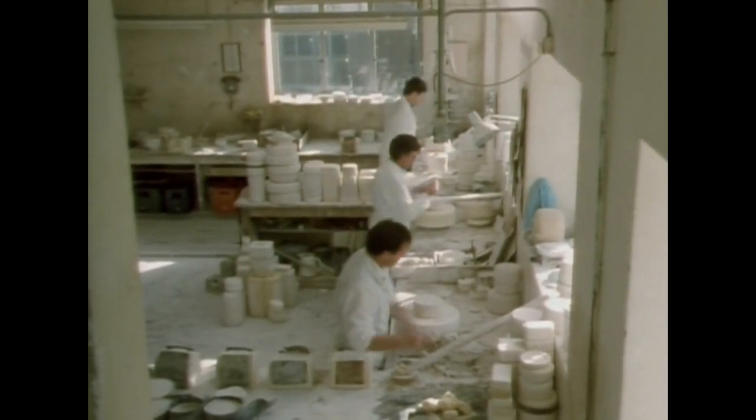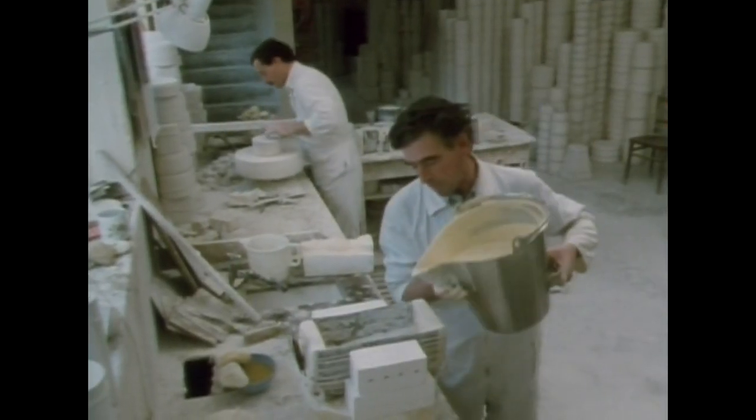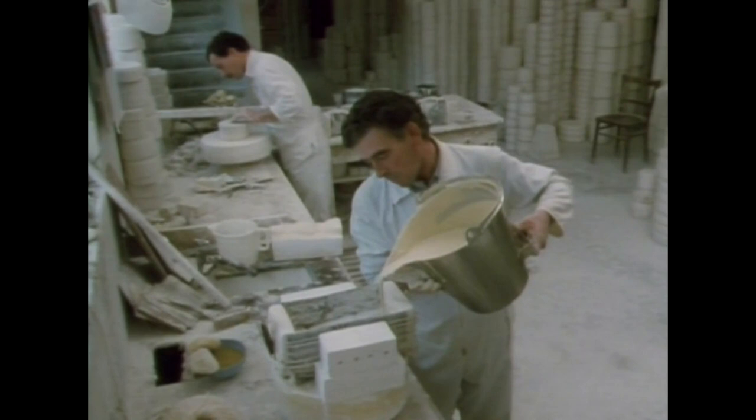The production line, you might say, for the pottery begins here in the mould making shop, where the working moulds for casting the final pieces are made. To understand this sequence better, we must go back to the master mould, which has come from Fergus Cleary. Perhaps it is not fully realised what a diverse range of ware Balik has produced over the years, from the finest porcelain. The excess has to be thoroughly shaken or blown off.